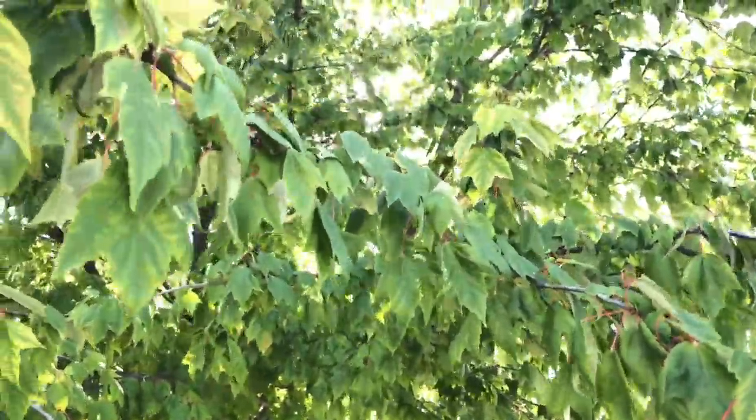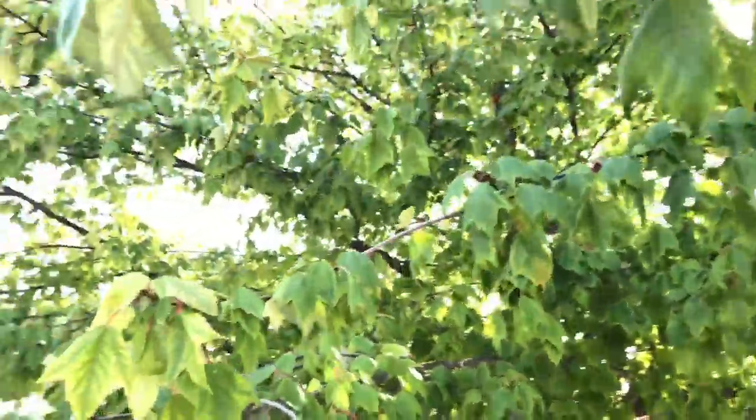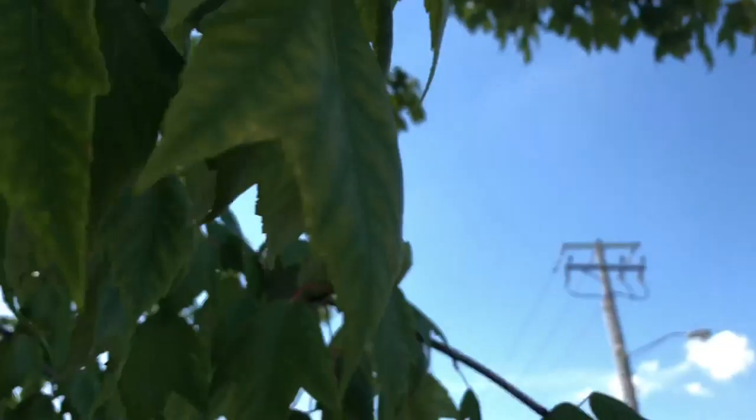Right now I've got myself some shade. Really nice looking little tree here. The weather is beautiful though. A little warm in the sun but right here in the shade, it is absolutely gorgeous.